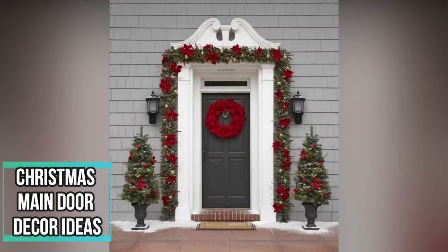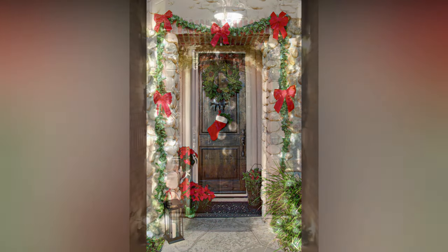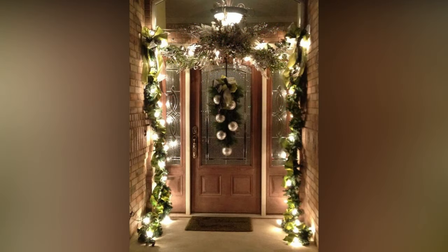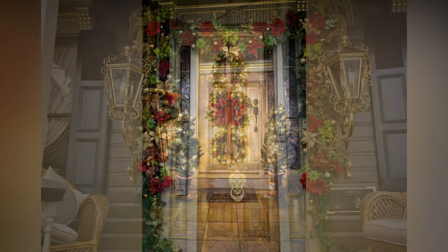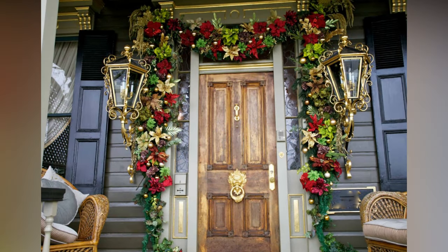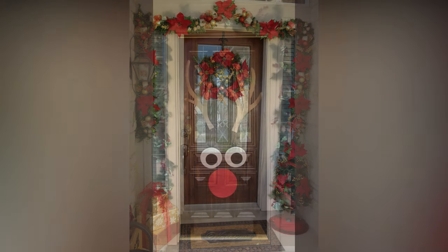Hey there, lovely viewers, and welcome back to another exciting episode of Christmas Decoration. Today we're diving headfirst into the magical world of Christmas door decorations. If you want to make your front door the talk of the town this holiday season, you've come to the right place. In this video, we'll be sharing a sleighload of creative ideas, expert advice, and all the necessary information to turn your front door into a festive masterpiece. So let's get started.